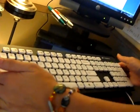Hi everyone, it's Taysa from Too Wired Too Tired. How are you doing? I'm here today to show you the Logitech K310 Washable Keyboard.